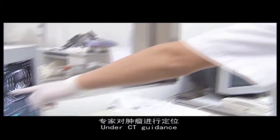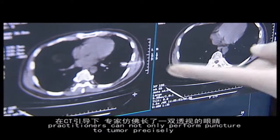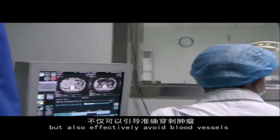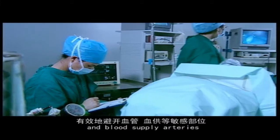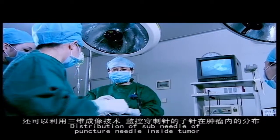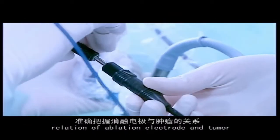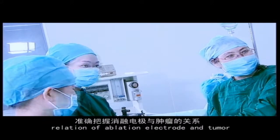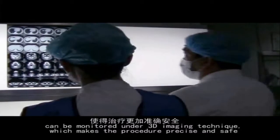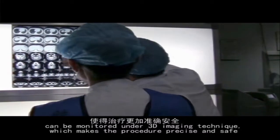Under CT guidance, practitioners can not only perform puncture to the tumour precisely, but also effectively avoid blood vessels and blood supply arteries. The distribution of sub-needles inside the tumour and the relation of the ablation electrode and tumour can be monitored under 3D imaging technique, which makes the procedure precise and safe.